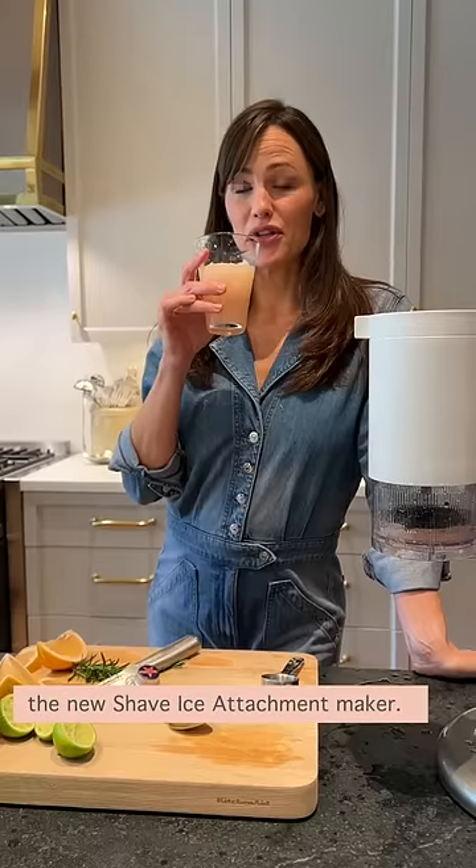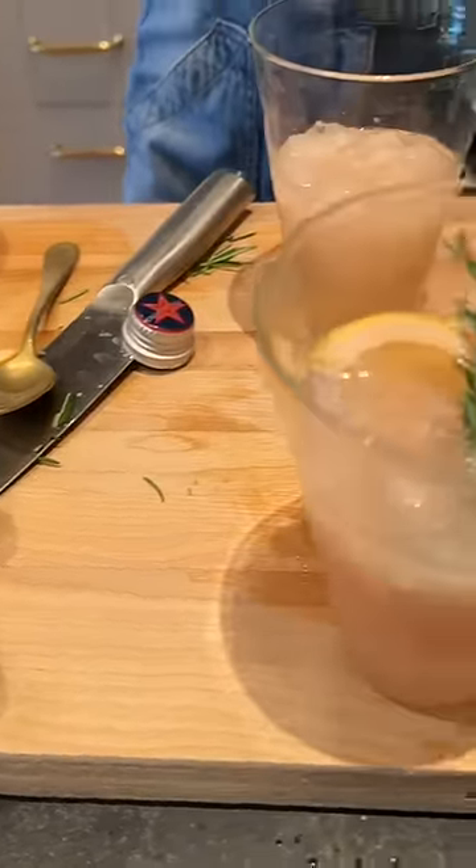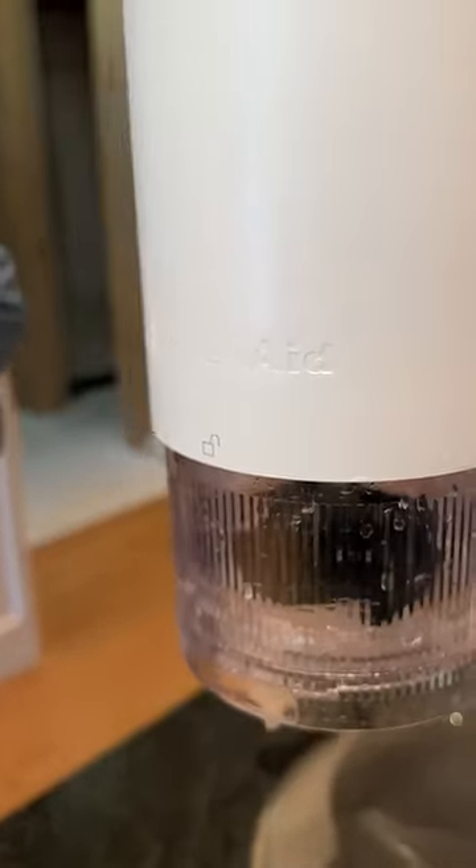KitchenAid stand mixer with the new shave ice maker attachment. I'm not a cocktail maker. Again, I'm just gonna — oh yes. Oh yes. Oh yes. Oh no. Oh yes. Oh yeah. Oh my gosh. Whatever you like — I'll be honest with you on the video.